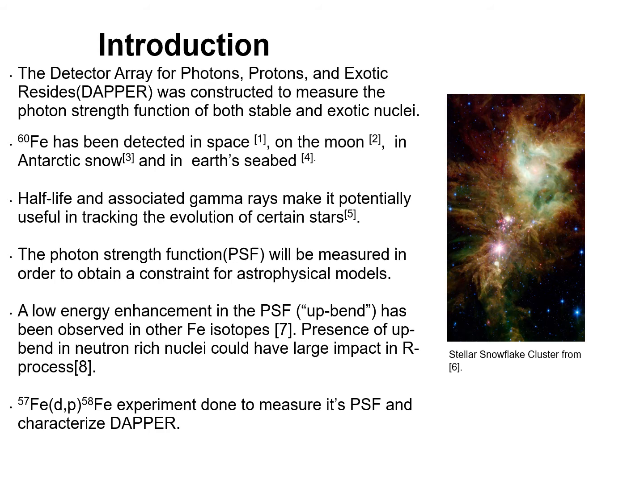DAPR stands for the Detector Array for Photons, Protons, and Exotic Residues, and it was constructed to measure the photon strength function of both stable and exotic nuclei. Iron-60 is one such exotic nucleus that we are interested in. Iron-60 has been detected in space, on the moon, in Antarctic snow, and even in Earth's seabed.